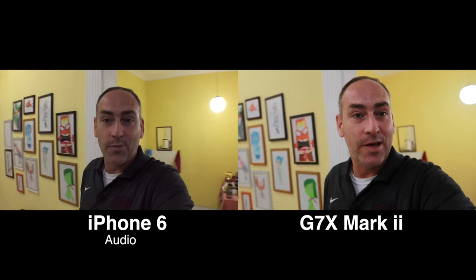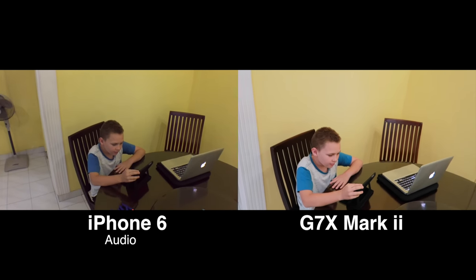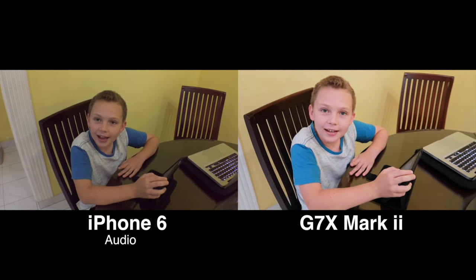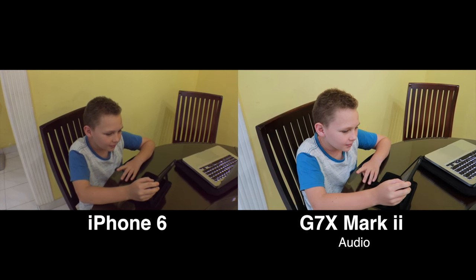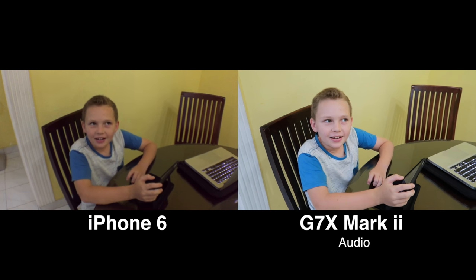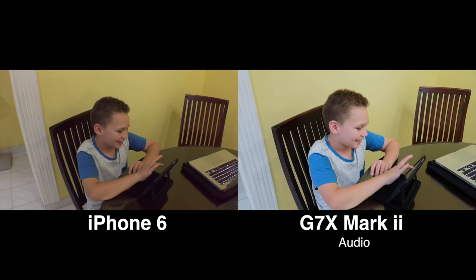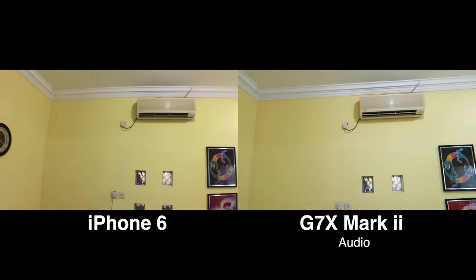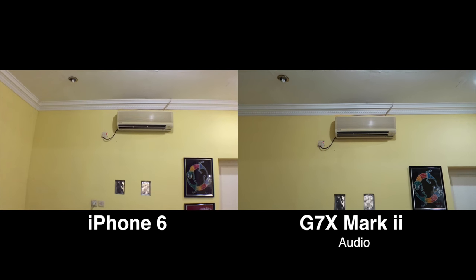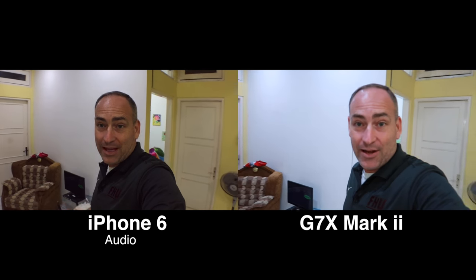We've got a couple people out here we can bug. Seth, let's bug Seth for a minute. Hi, bud. What you playing? Dragon Mania, I think it's called. It's fun. All right, thanks for sharing. In this room here, we do have one air conditioner running right now, so you might be able to hear that in the background.